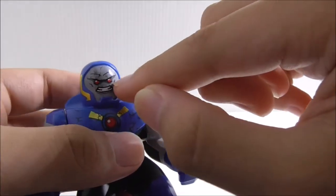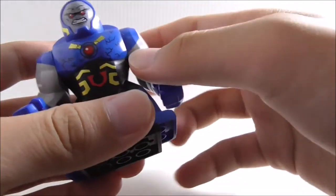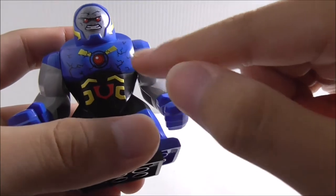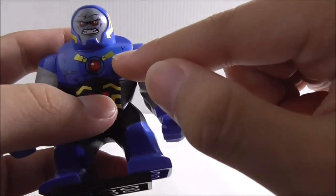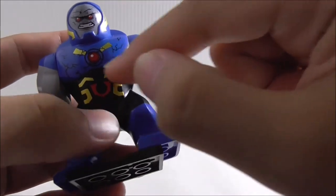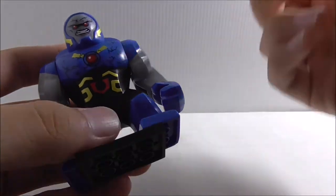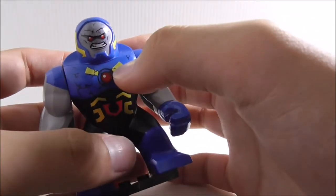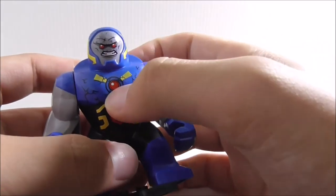He's got his angry expression and his laser eyes. On the torso you've got his body, and these do kind of look like rock detailing, but they're actually his abs and stuff like that. You've also got two thick gold linings on the torso.